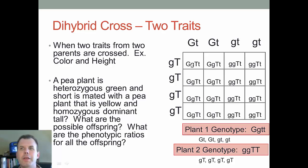Big G, little g is green, and we have eight of those. For height, big T little t represents the heterozygous condition for tall. Looking through all the boxes, they're all big T little t — so all are tall. That gives us the green and tall plants. Counting those up, we have eight green and tall.